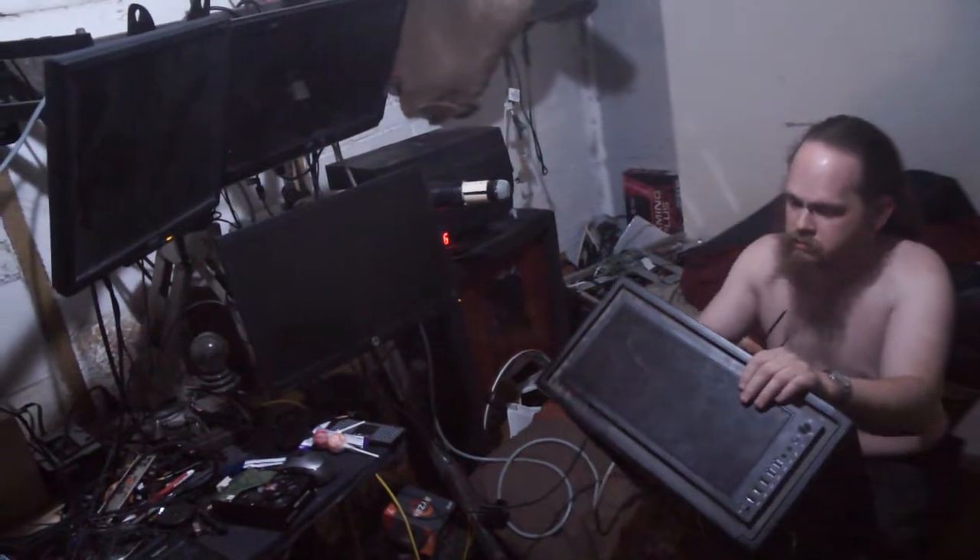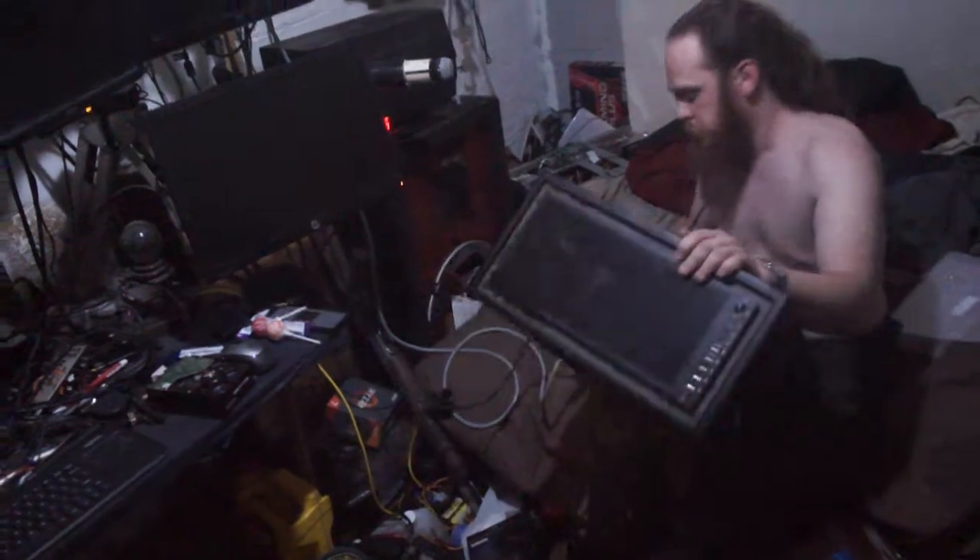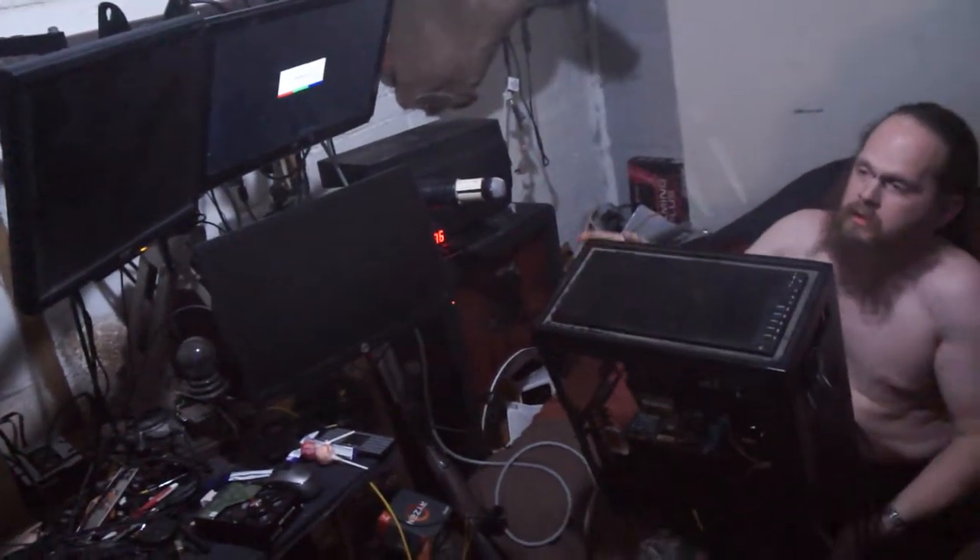There's obviously a fault, and it can't be shorting the case — there's a big piece of plastic covering the entire motherboard. It only boots when it's laying flat, like on a test bench. Alright, you can shut it off.